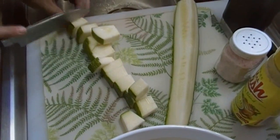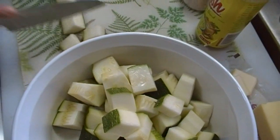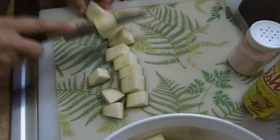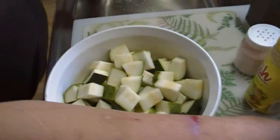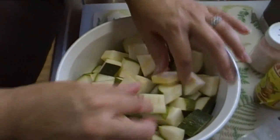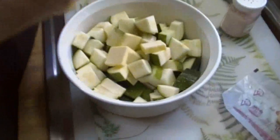This one zucchini is going to be enough to feed all four of us. Mike is a squash monster — she really loves squash, so I can't complain about that. My kids love vegetables, and I think when kids don't like vegetables, they've either been presented with them incorrectly, or maybe mom and dad don't like vegetables so much. But I'm just going to put three little pats of butter in here — that's probably about two tablespoons, to be quite honest with you.